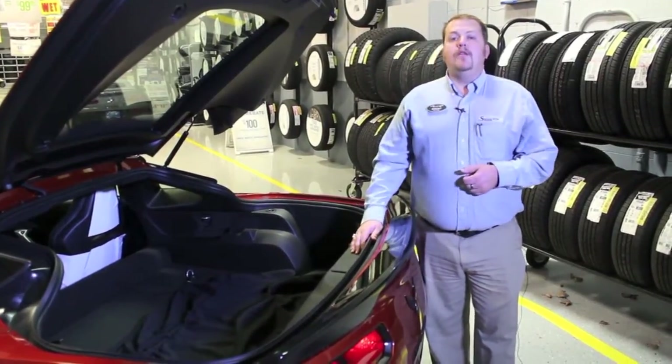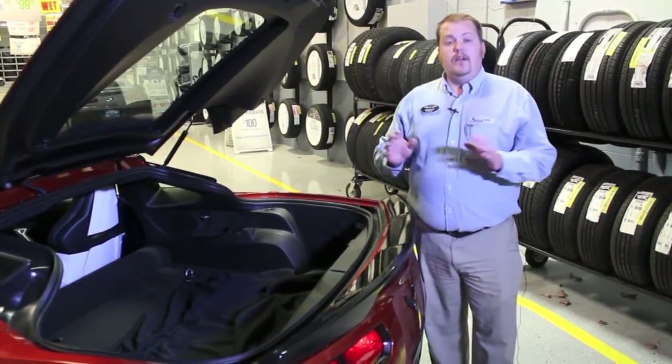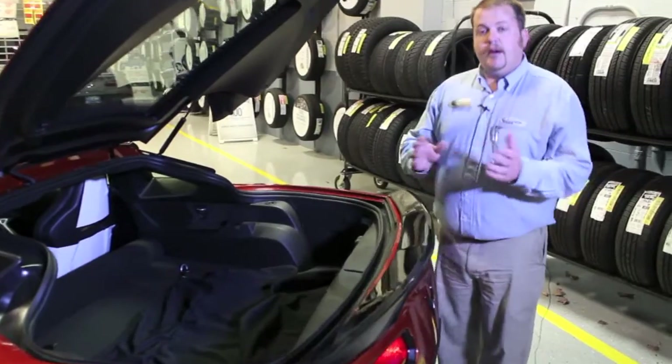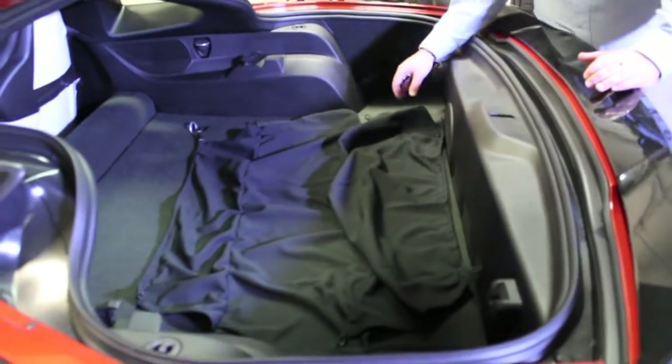On this 2015 Corvette Stingray, we're going to take a look at the cargo cover and its quick and easy installation. So when you get your Corvette, hopefully your salesperson already went over this with you, but in case they didn't, you're going to have a plastic bag in the trunk containing two pieces.